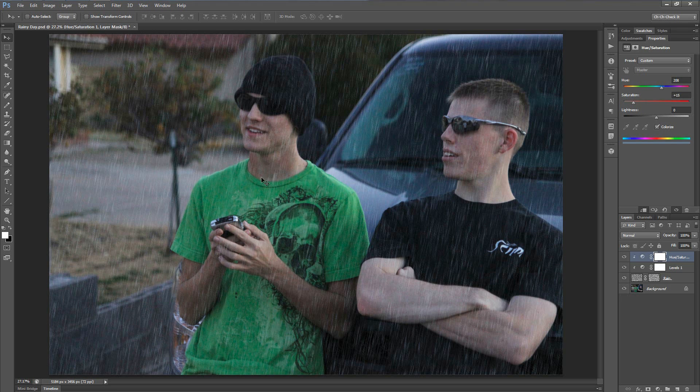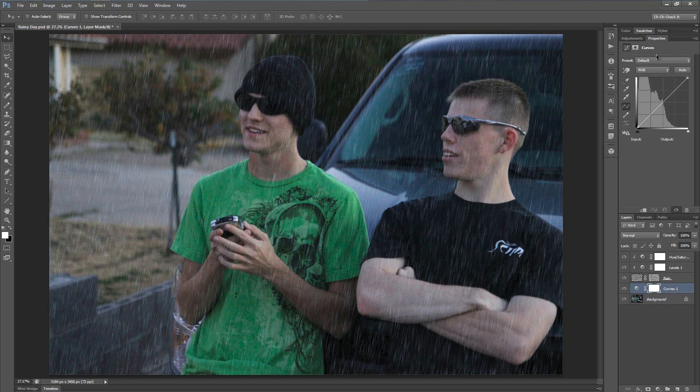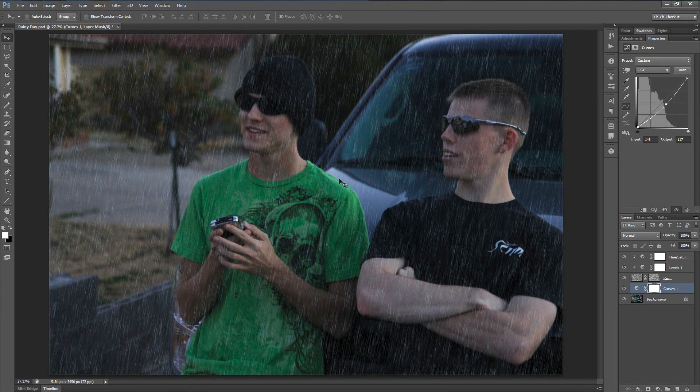Now let's start adding to the look of the photo itself by making it look a little more gloomy. Select the background layer, go back to the Adjustments panel, and add a Curves adjustment layer. Click and drag from the middle of the curve down and to the right until it's just a shade darker. If you're working on a brighter image you might want to tone it down even more, but I'll just do it a little bit for now.